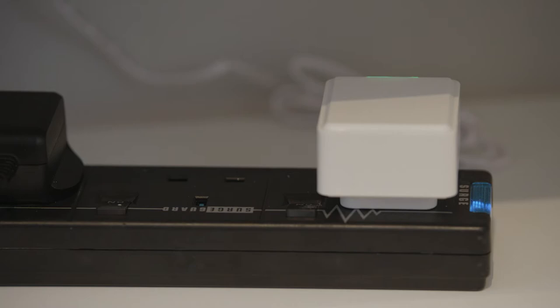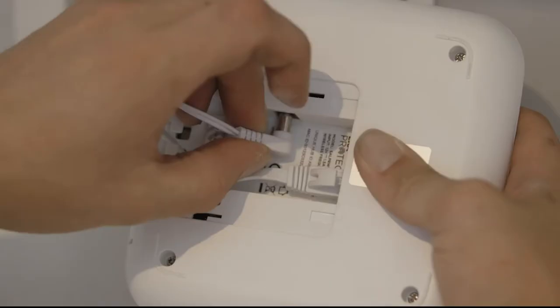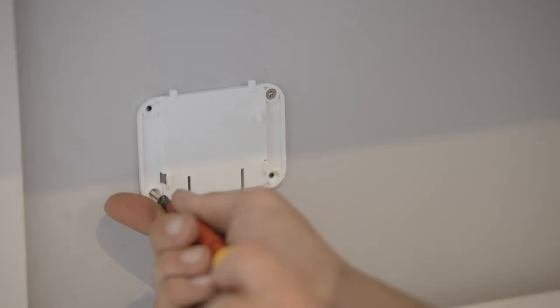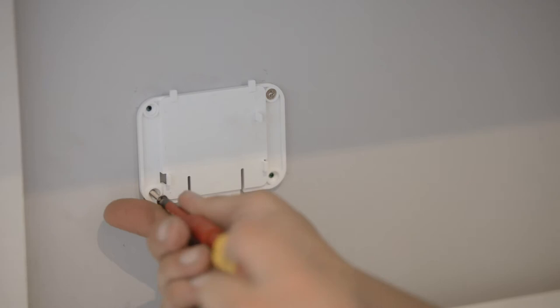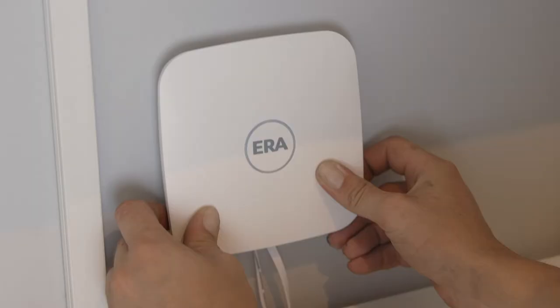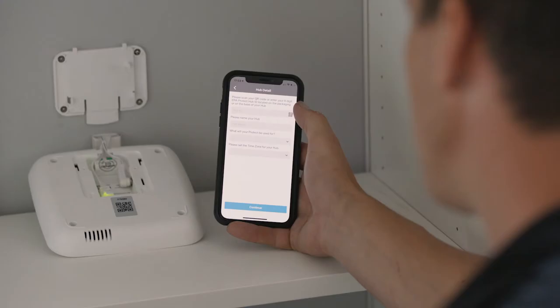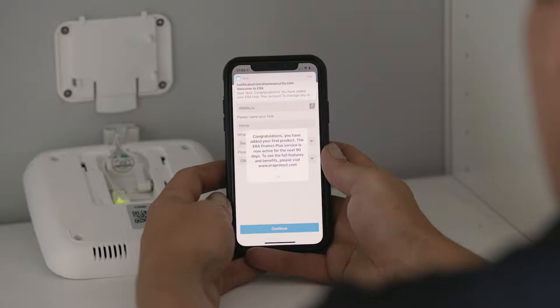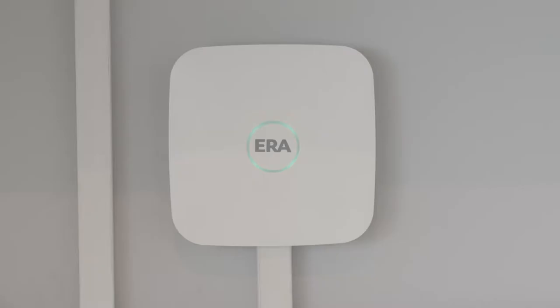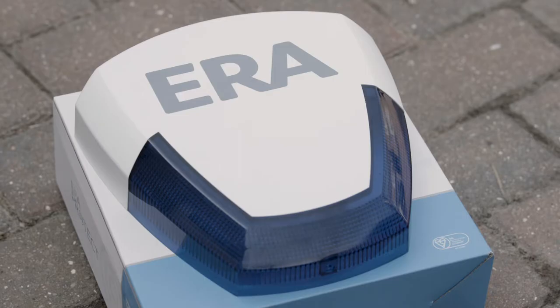Plug in your hub and fix it to the wall with the fixing plate provided. You can use screws or 3M sticking tape. You can now pair your hub easily by scanning its QR code.